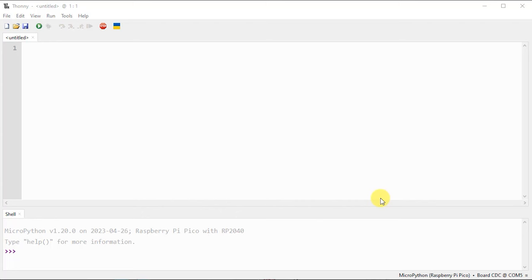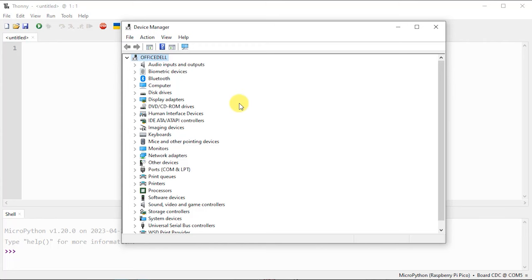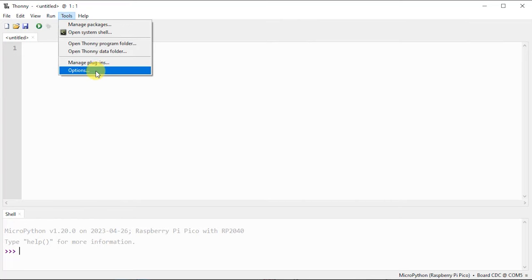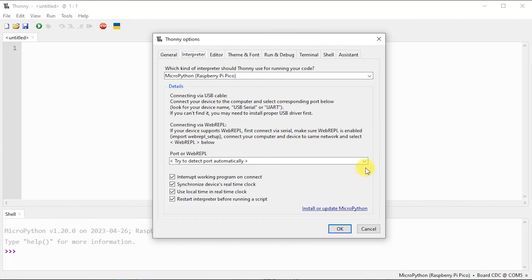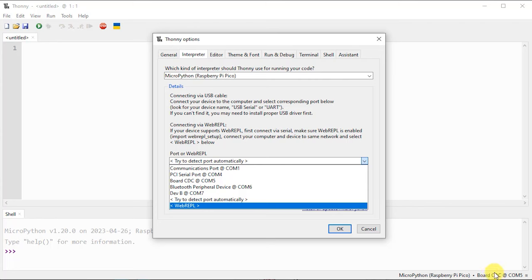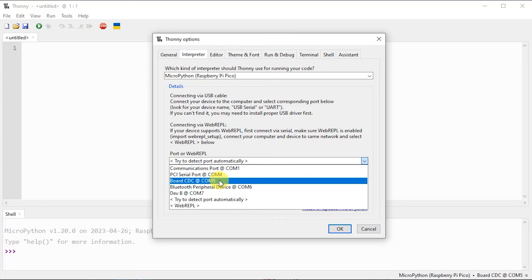If for whatever reason your board is not detected, you'll need to tell Thonny exactly where it's plugged in. Open Device Manager — go to your Start menu and type 'Device Manager'. There is a Ports area; open that up and one of the entries will show a USB serial device connected to your computer — on my computer it's on COM port 5. Go back to Thonny, Tools > Options > Interpreter, pull down the port selector and choose COM 5. You can also see the current connection in the bottom corner of Thonny.